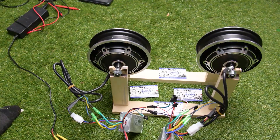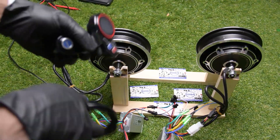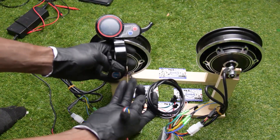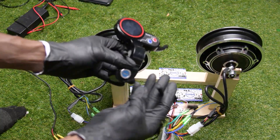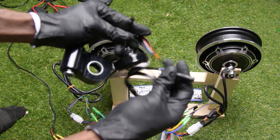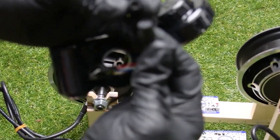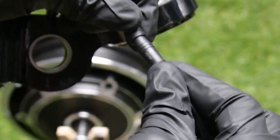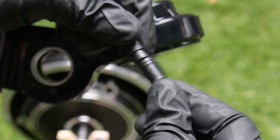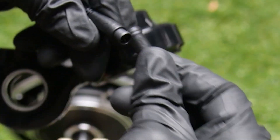Now I'm going to connect my throttle. This is the throttle that works with N-jax for the defaults. I'm going to connect the first connector so you can take a look — it is a six-pin connector. Just push and make sure you match the arrow on top.